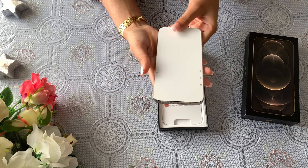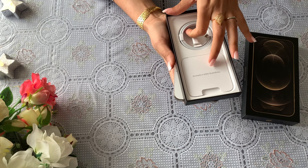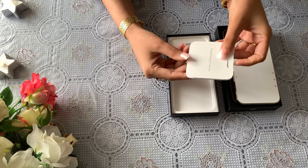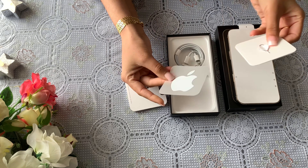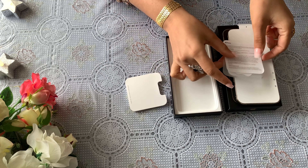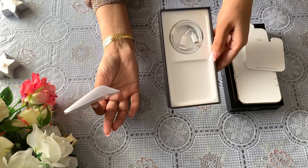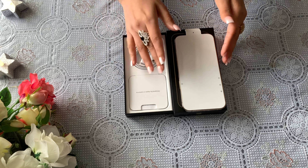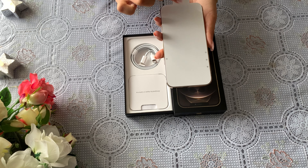Before we open the box further, let's see what's inside. There is a charging cable. Note that a charger adapter is not included — you will have to purchase it separately. Now let's open it and see what we get. There is a SIM ejection pin. There is an Apple sticker that I will put on my laptop. So this is everything we find in the box. They have included a smart charging cable, but headphones are not included either. iPhone's price is so high and they give so little in the box — in the iPhone 13 and 14 you don't even get the cable.